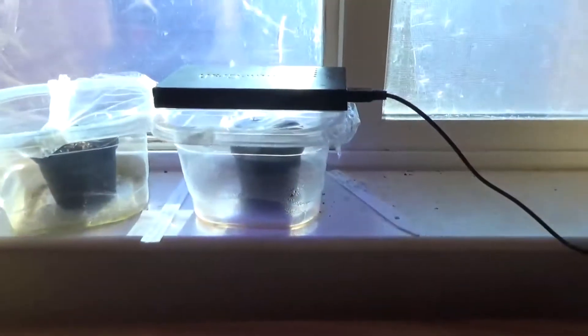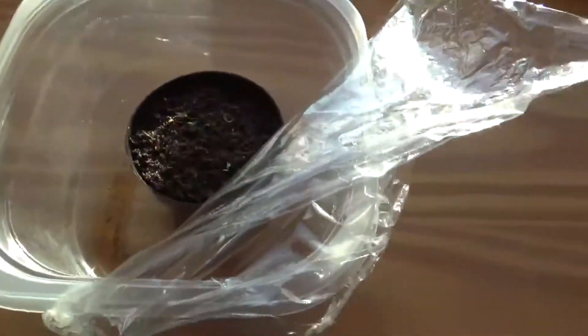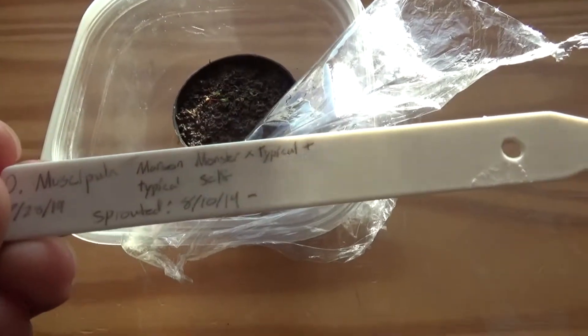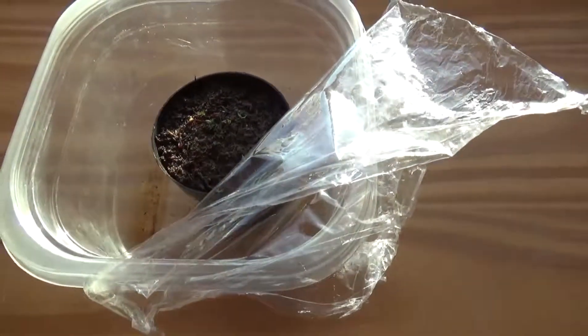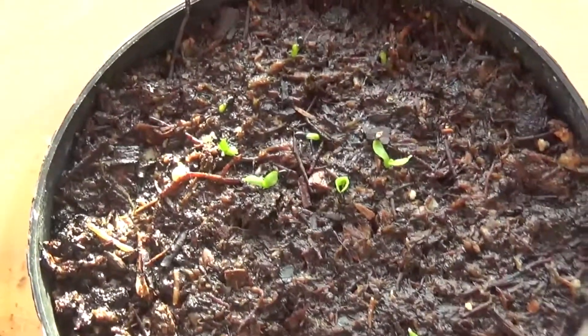Hello everybody, this is Cacti and Carnivores here, and today I'm going to be doing a little update on the Venus flytrap breeding I've been doing. The seeds were planted about the 28th of May, and now it's the 17th of August, and I'm glad to say that they are well into their germination.